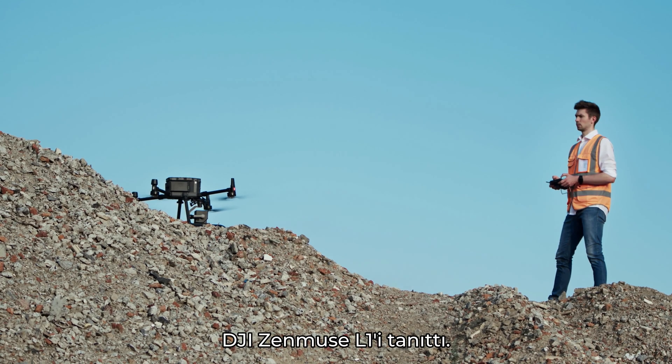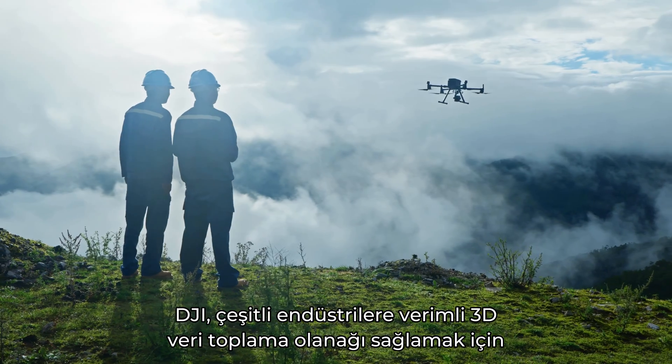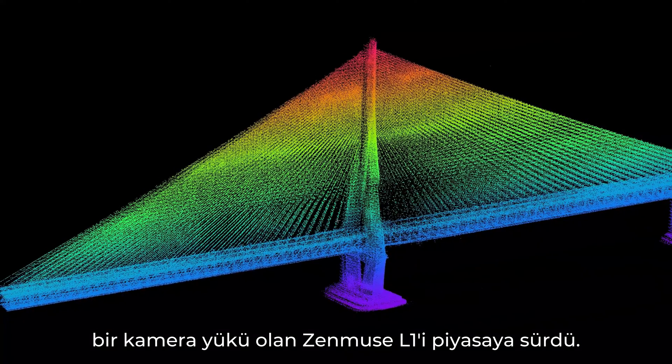In 2020, DJI launched the Zenmuse L1, a camera payload that combines both LiDAR and RGB solutions to provide various industries with efficient 3D data acquisition.